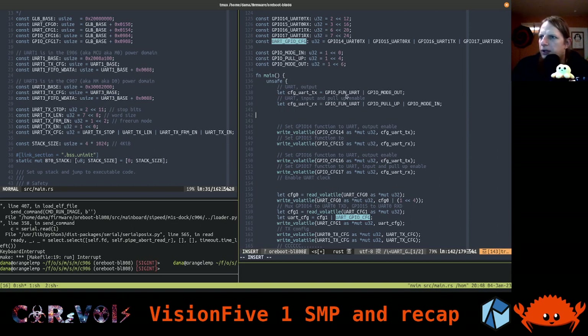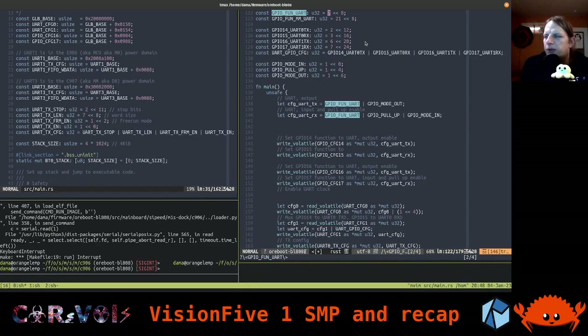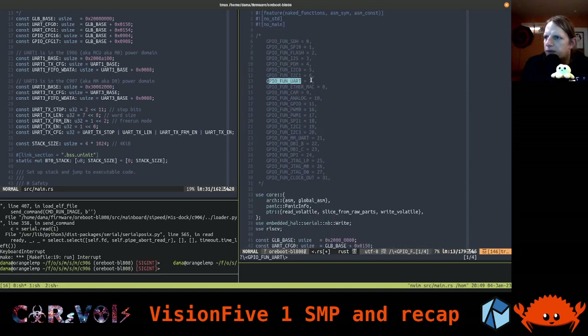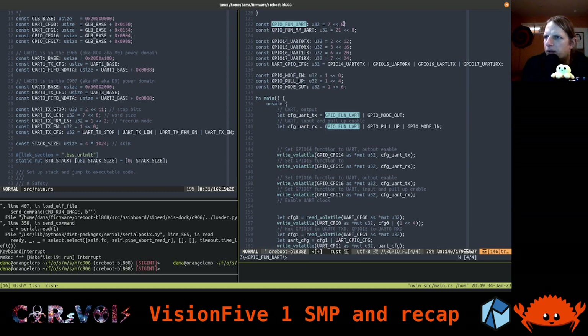We also have GPIO_FAN_UART, which is defined as setting bit number 7 — writing a 7 to a specific position. I tried to figure this out from the vendor code. The vendor code says bits 8 to 11 or maybe 8 to 12 are the bits you need to set for getting a specific function. It makes sense to have 5 bits since the function number can go above 20. It's the value 7 being put into one register — the GPIO function or mode field in bits 8 through 12.